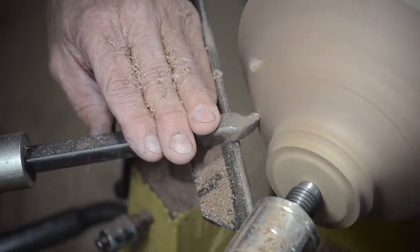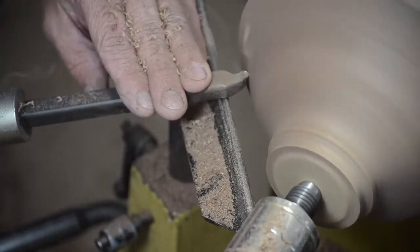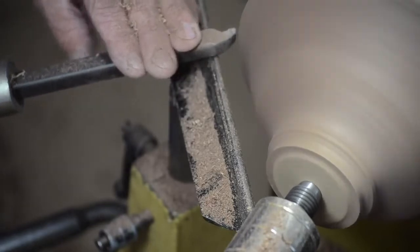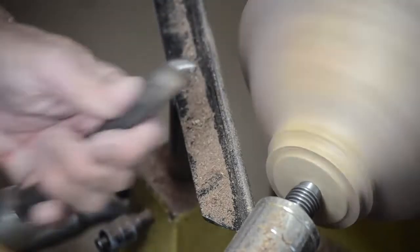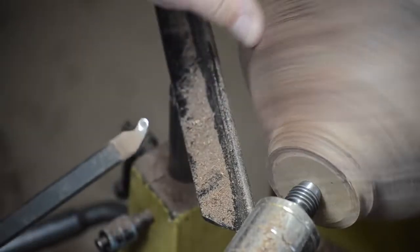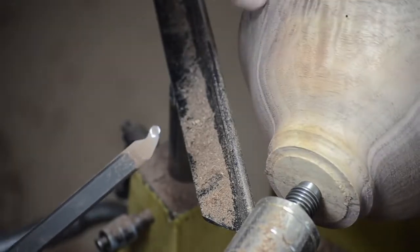I'm going to be a little slower, a little more gentle. The bevel of the tool, which is right here, actually kind of controls the depth if I don't push hard. And so I've got a fairly good surface around there now.